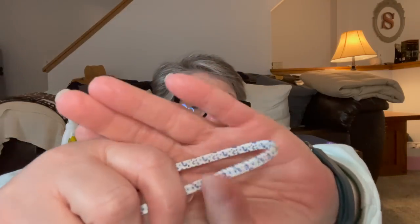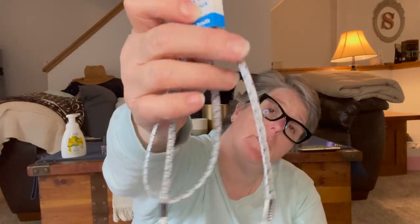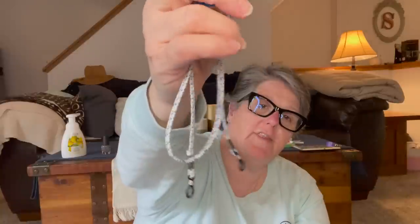I grabbed the eyeglass holder thing — not that I plan on using it for my eyeglasses, but I thought it would be neat to hold a mask. There is a way to connect these two together to put my mask on it. When I go to the beach I do swim in my glasses because I can't see, or my prescription sunglasses — so I might attach these just in case my sunglasses fall off. There's a million things you can do with this. It's not elastic but it is a fabric, which is pretty cool.